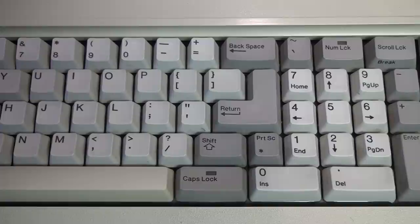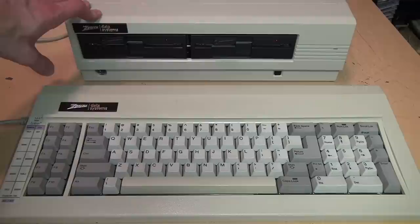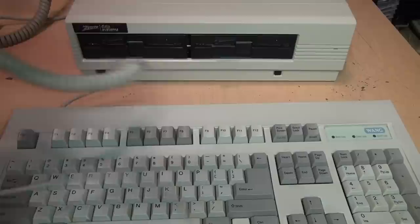There are some strange layout choices, such as this extra-wide bracket key and narrow Enter key — so sometimes I find myself accidentally hitting that bracket key instead of Enter. Because they're so valuable, if you come across one of these Z148s for sale it's almost guaranteed not to come with the original keyboard. Thankfully, vintage Zenith PCs use standard XT or AT keyboards, so a regular keyboard will work with them — it's not a proprietary interface.